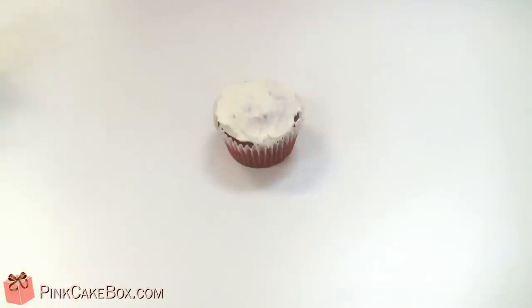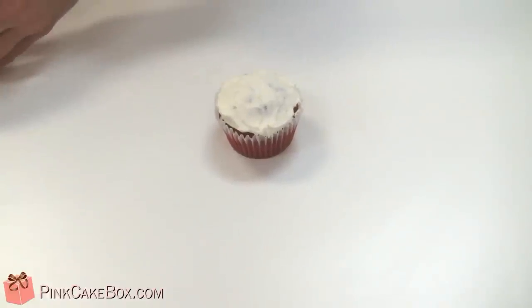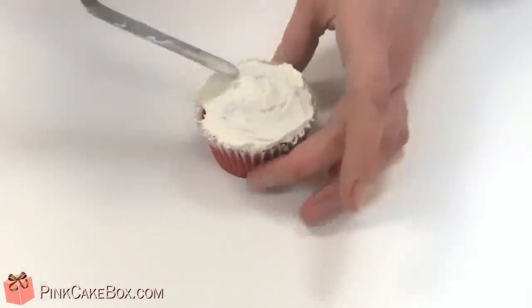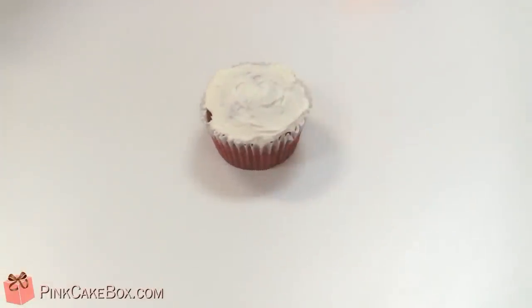Our cupcake has chilled for a bit and we're going to take our spatula and just smooth out the buttercream a little bit more — that'll be a nice base for our Santa face.